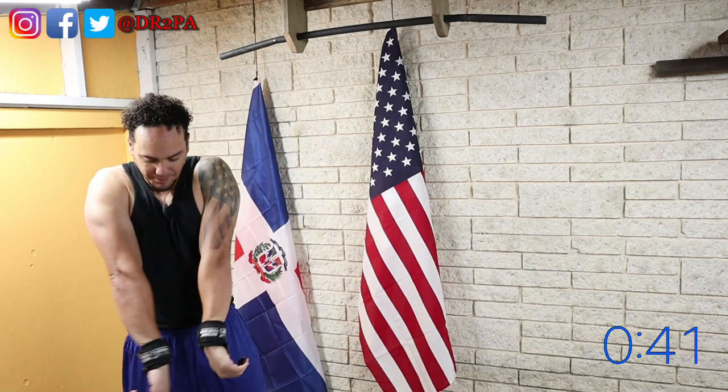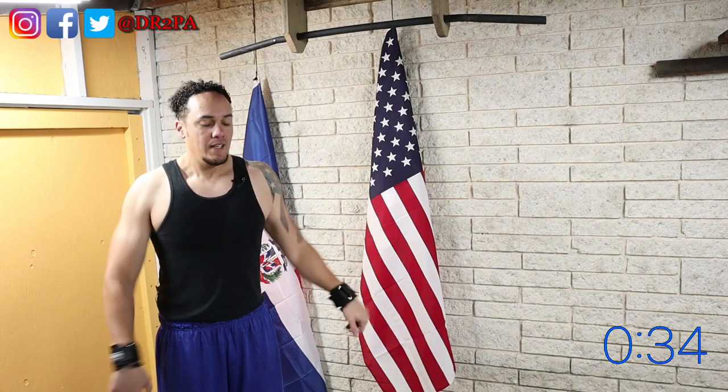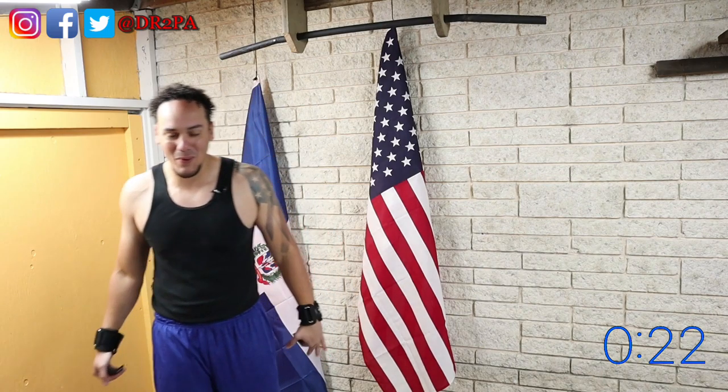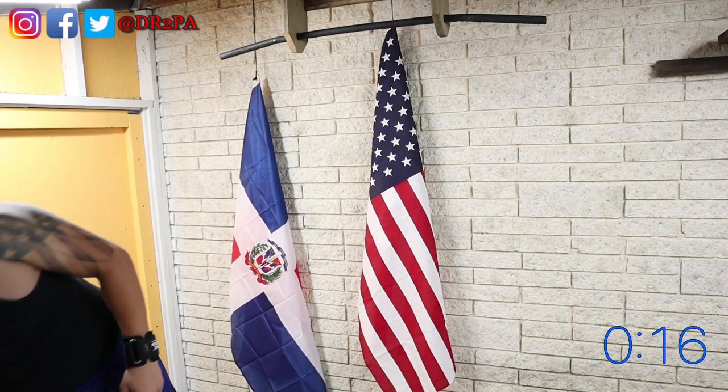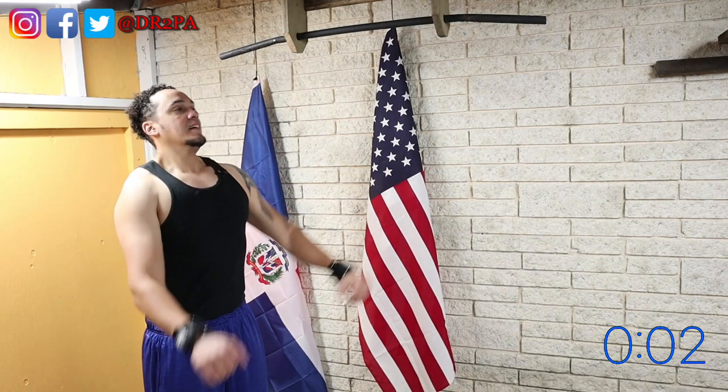A few more seconds to go on our first break, then we'll go back up to the bar and push it to failure again. The only sad thing about this exercise is that even though I went to failure, I didn't get to sweat or get warm — it's cold out here. But I actually feel the exercise, especially thanks to these hooks.